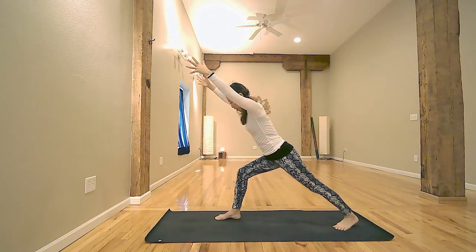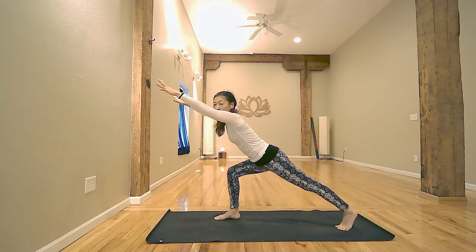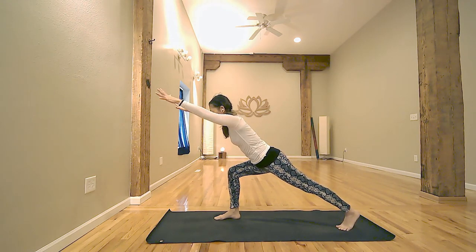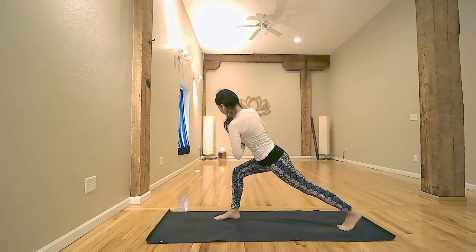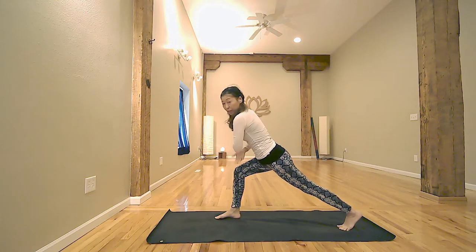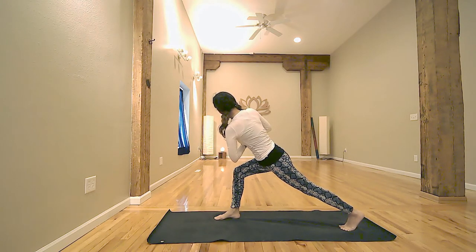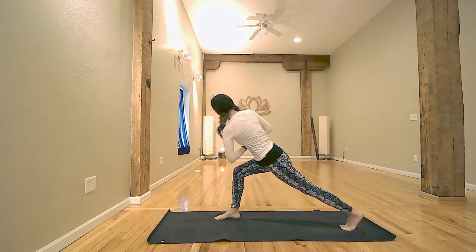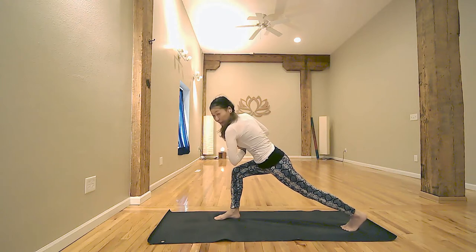Exhale, stepping right foot back for lunge. Palms facing down. Inhale, lengthen spine. If you can, align spine with your back leg. Last inhale. Exhale, hand to the heart center and gently twist to the left. Keep your elbow in the air — you have to work on balancing on the left foot. Inhale, lengthen spine. Exhale, twist your spine. Keep your thumb to the heart center. Another inhale. Exhale, twist. Inhale to ground your left foot, deep twist and exhale.